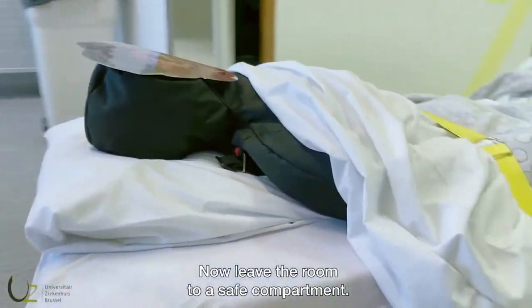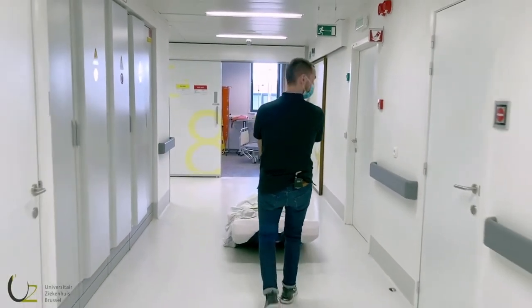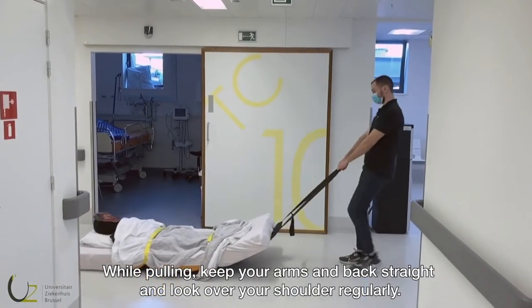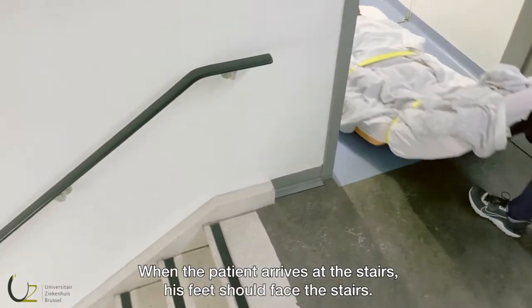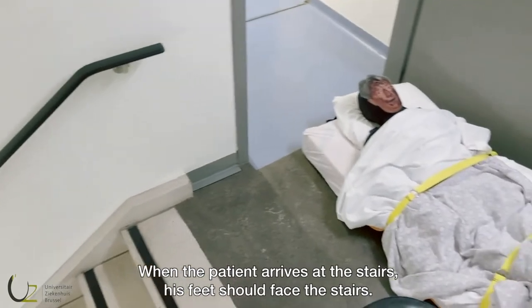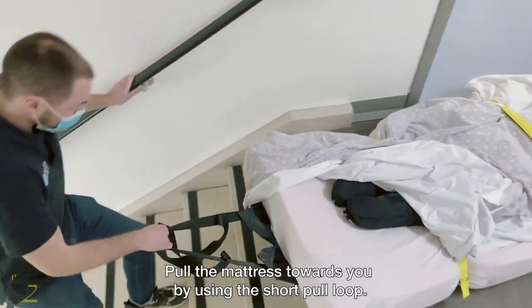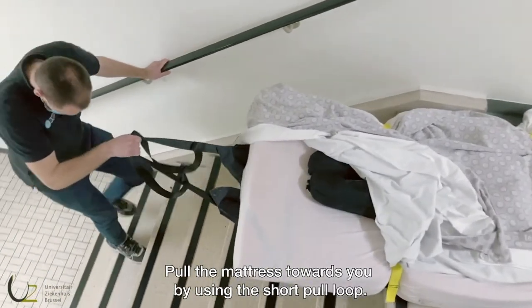Now leave the room to a safe compartment. While pulling, keep your arms and back straight and look over your shoulder regularly. When the patient arrives at the stairs, his feet should face the stairs. Stand a few steps lower. Pull the mattress towards you by using the short pull loop.